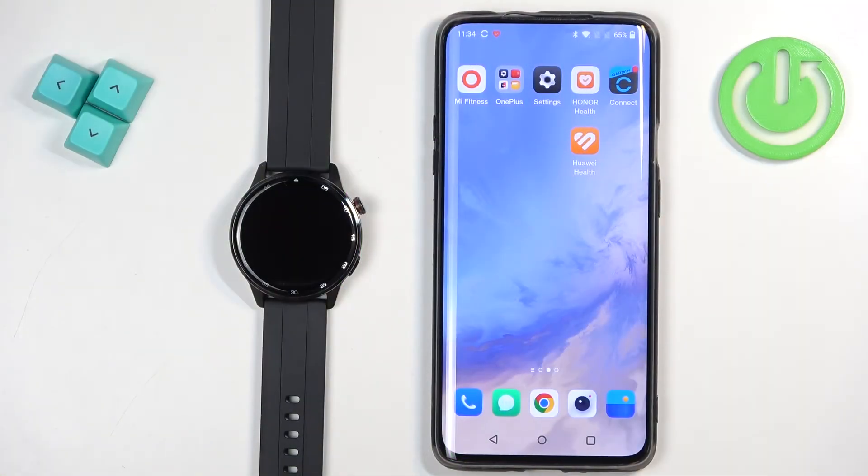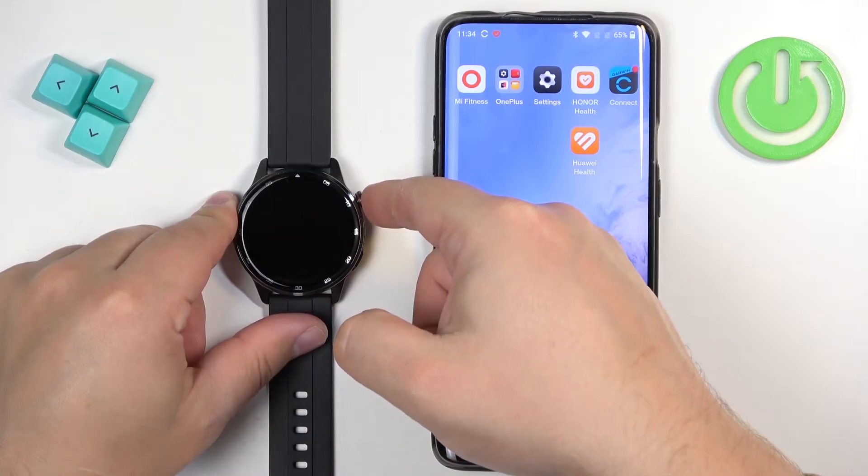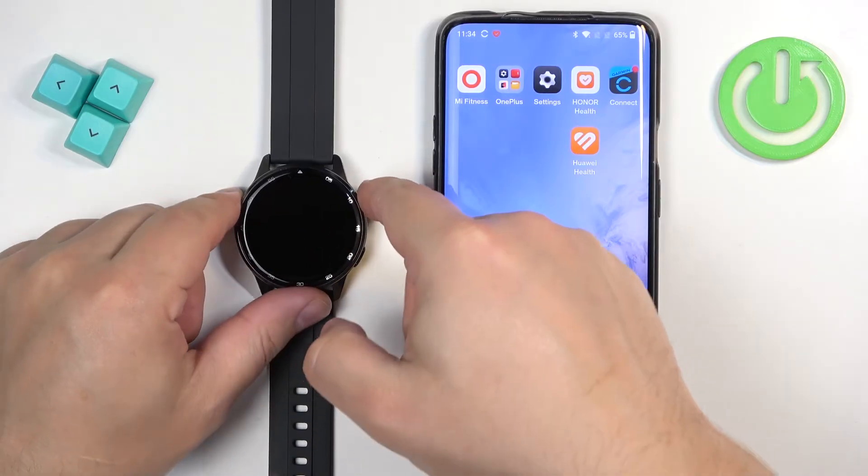First thing you will need to do is to turn on your watch. You can turn it on by pressing and holding the crown button. Keep holding the button until you see the Realme logo on the screen, and once you see the logo you can release the button and wait until the watch boots up.